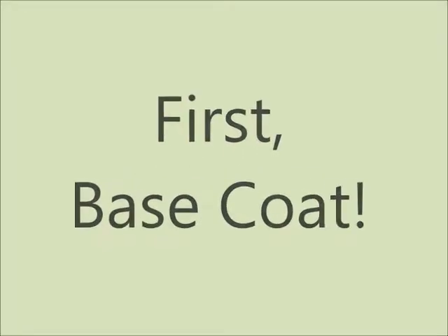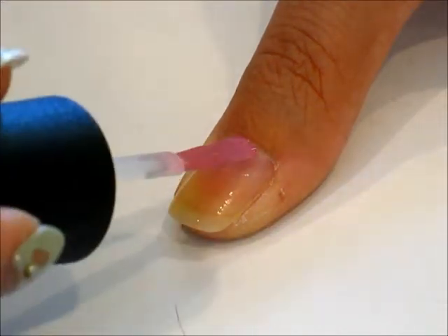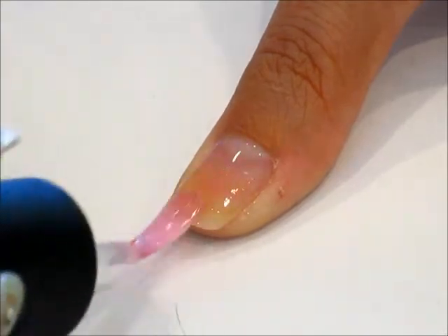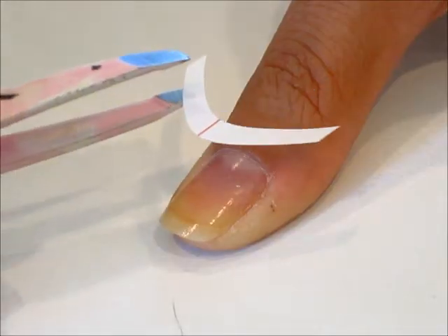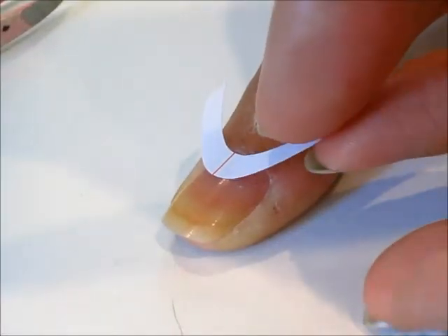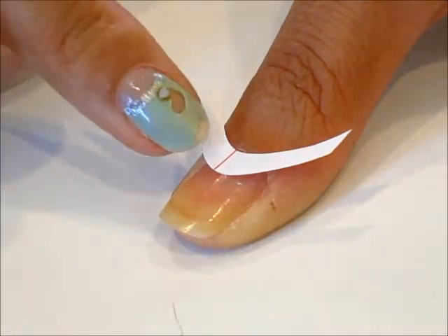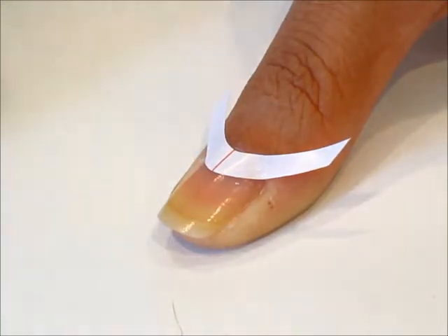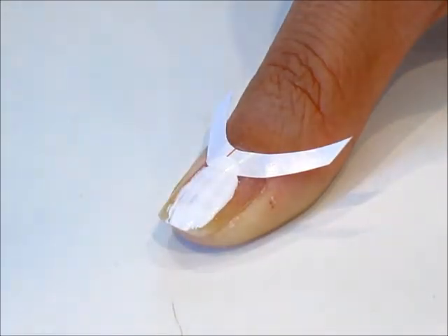First, start with a base coat on all your nails. Now let's try the reverse French on your thumb, middle, and pinky finger. Place the reverse French nail tip at the bottom of your nails. Once you've placed it down, press it down firmly.